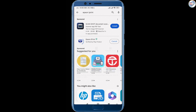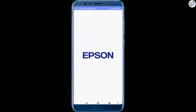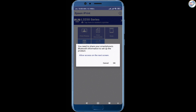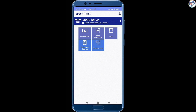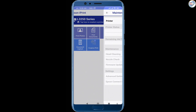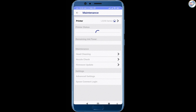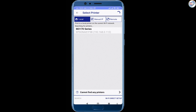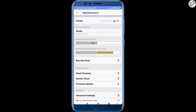You can search for Epson iPrint in the search bar and click Get to download and install it. Once installed, open the Epson iPrint app. On the welcome screen, click on Setup a new printer. Epson iPrint will automatically detect your printer on the network. Select your printer from the list of detected devices and click Continue.